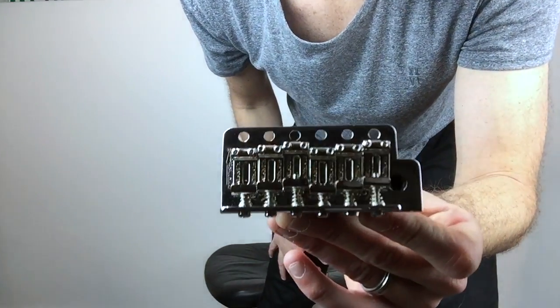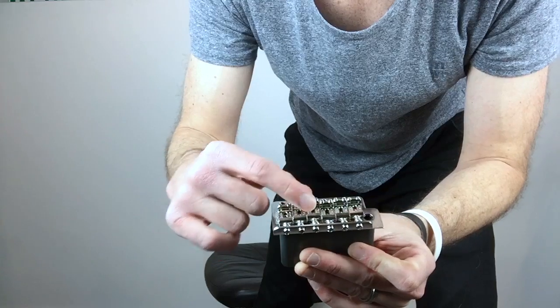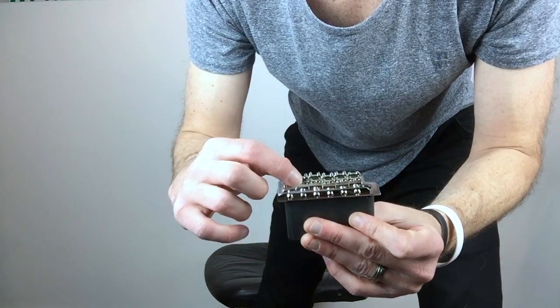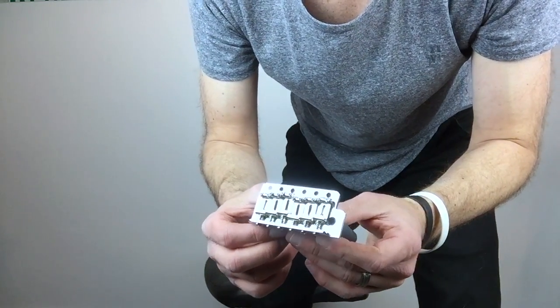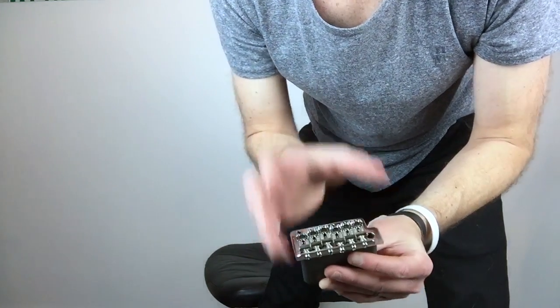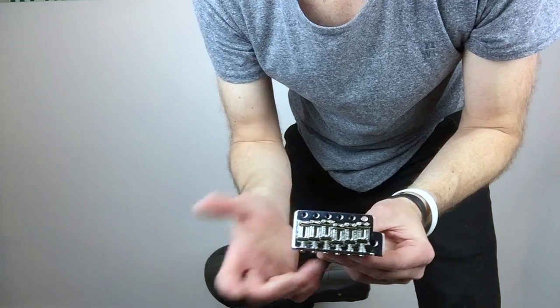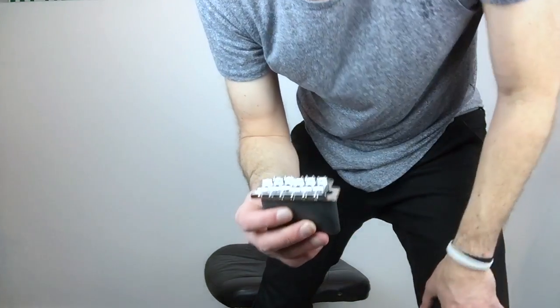The other thing I like about this bridge — it has the vintage type bent saddles. I really liked the fact that these are stamped, and Wilkinson is actually stamped on each saddle. Fender did that back in the day and still does. It does have the Wilkinson name on the edge of the bridge plate, which Fender does not have, but even from close up you really have to look to know what it says. I really liked the stamped wording in the bridge and the saddles — it looks vintage correct.